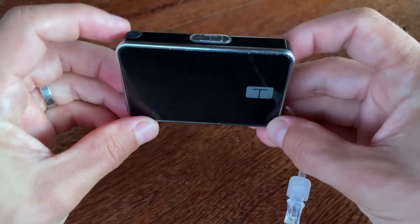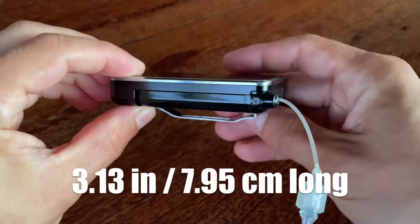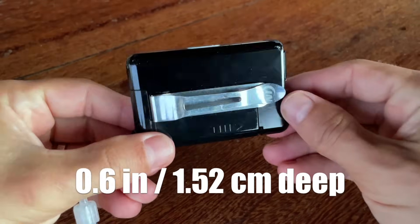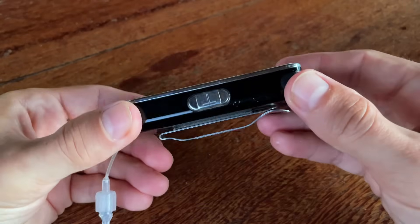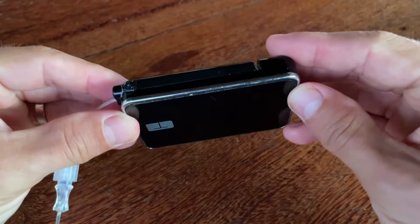Let's look at some tech specs first. The Tandem T-Slim X2 weighs about 4 ounces or 113 grams and it's about 3 inches long, 2 inches high, and 0.1 inches deep, which makes it a really sleek pump — much smaller and thinner than any other pump I used before.